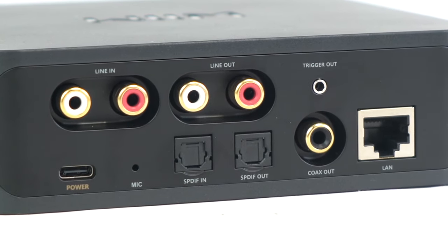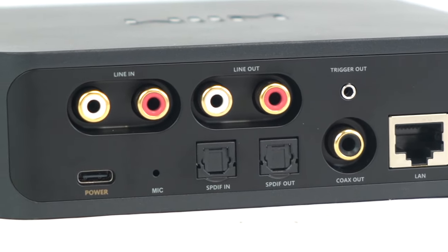Underneath that we have a similar deal with the SPDIF or optical input and output. We can use the SPDIF IN to connect anything like a gaming console, TV, etc. And then we have the SPDIF output to connect the receiver to your speakers, amplifiers, or anything that's going to produce the sound.